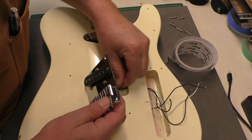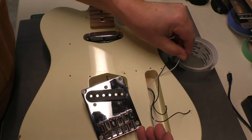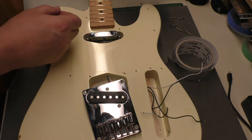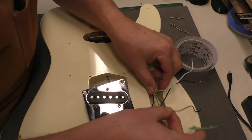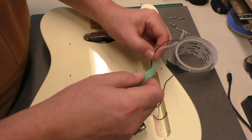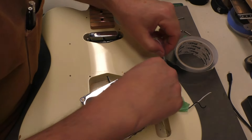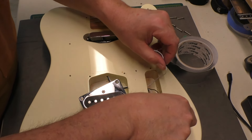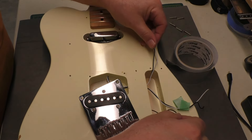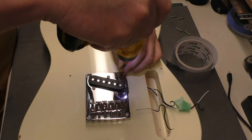Now I'll pull on each wire to figure out which is which. I've separated them out: these two here belong together — those go to the neck pickup — and then this one is the bridge pickup. I'll put some tape on them so I know which is which. Investigation over; we'll put the pickguard back on and get back to soldering.